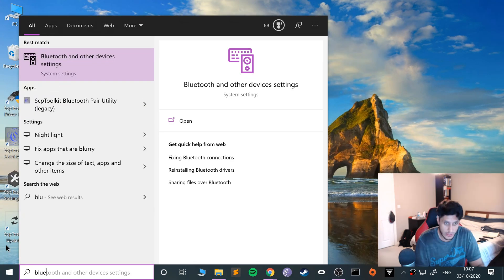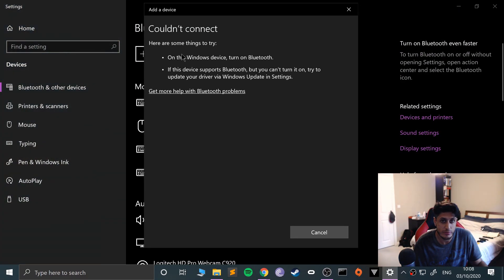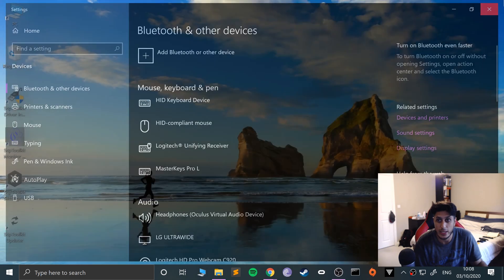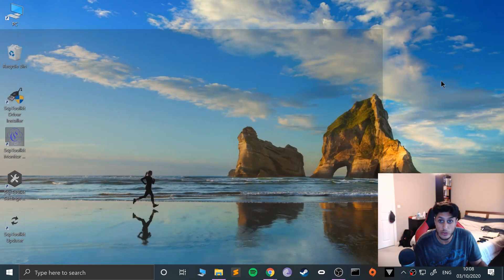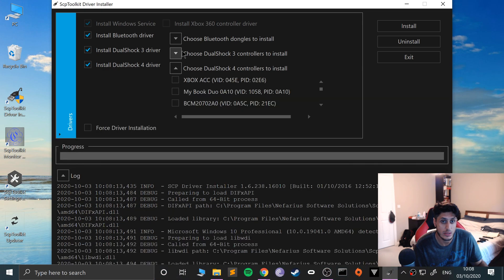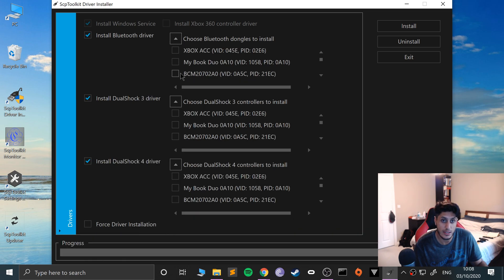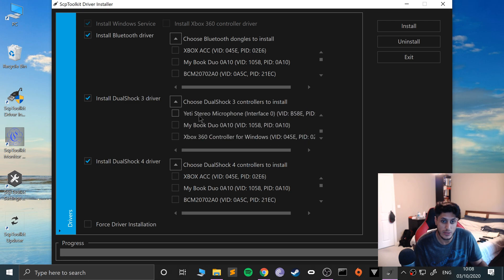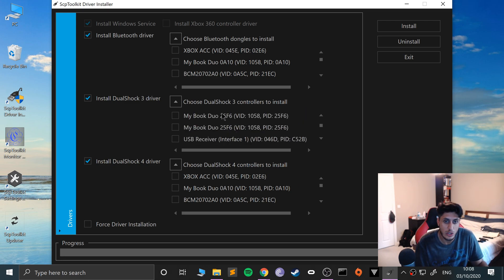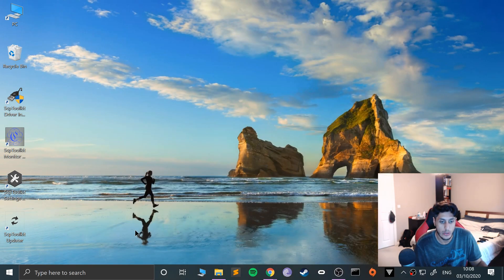I was going to show you — if we go to Bluetooth and I've only got the one dongle — if I go to Add Bluetooth Device, it will say I haven't got any Bluetooth anymore. So if you do want to uninstall what we've just done and reverse that, just go down here, click Uninstall, and it will uninstall what you need to. Select your Bluetooth dongle and you can also uninstall the DualShock 3 driver as well.